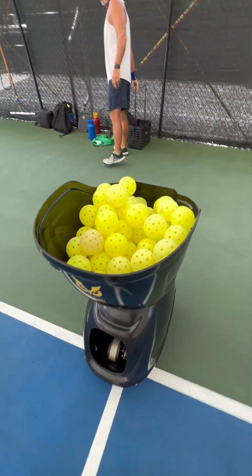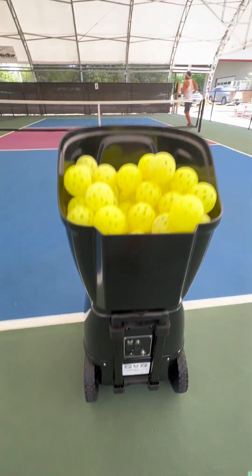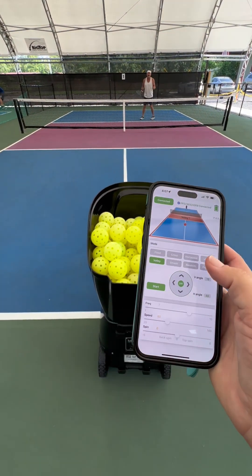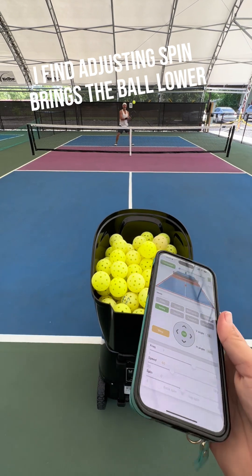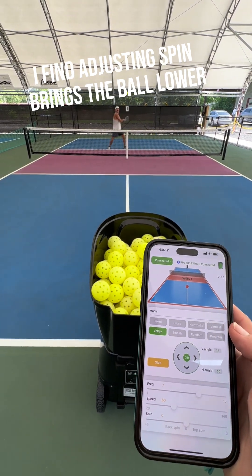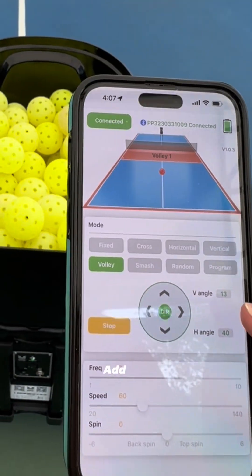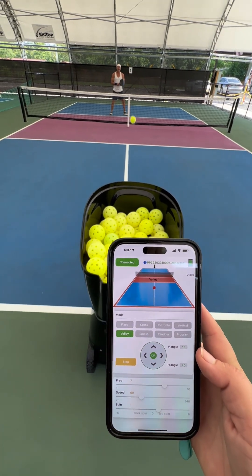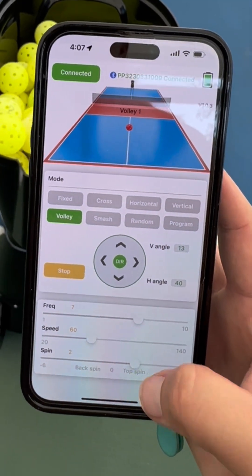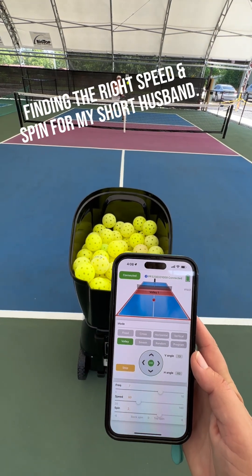All right. What setting should we do? Ready? Too high? There we go. It's got a little spin to it so we can get it down. There we go. You want a little bit more? Upping the spin a little. There we go.